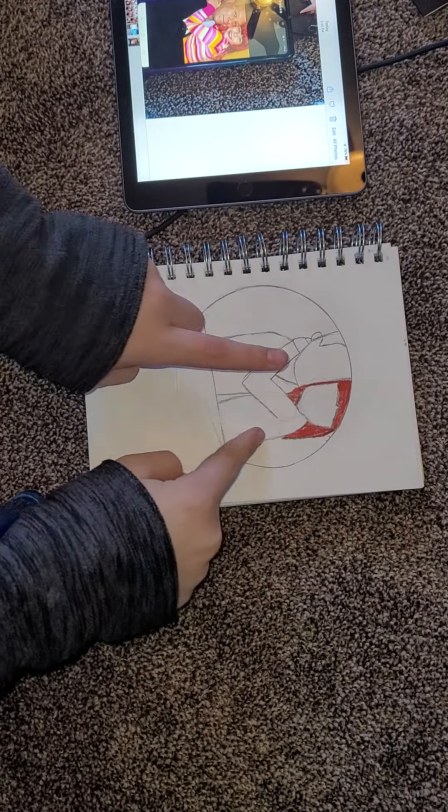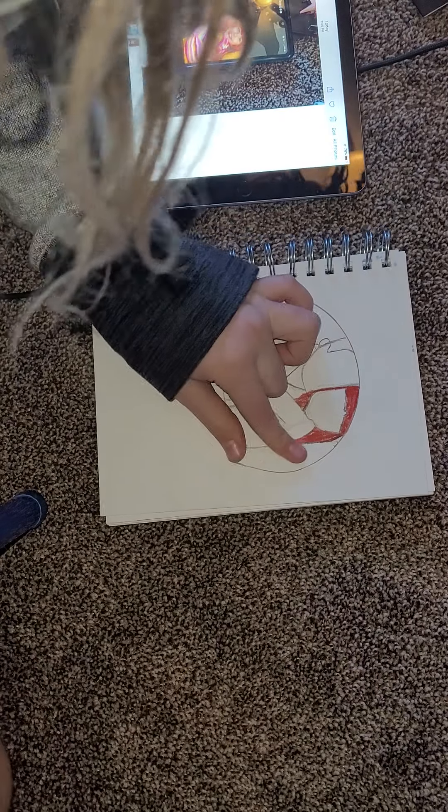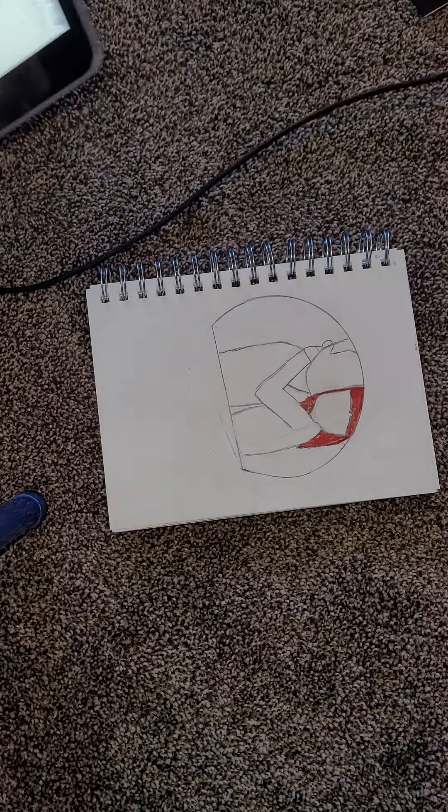Hey guys, welcome back to Bizzy's Tower. If you're new here, I am Izzy. And this is part two of me drawing this picture.